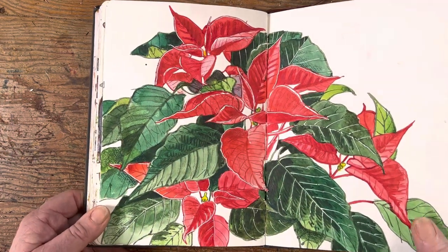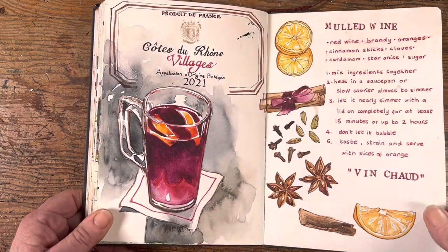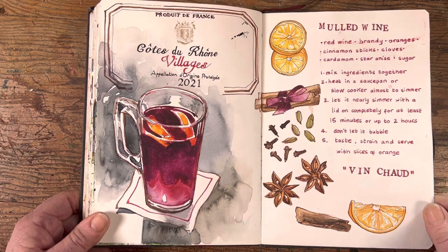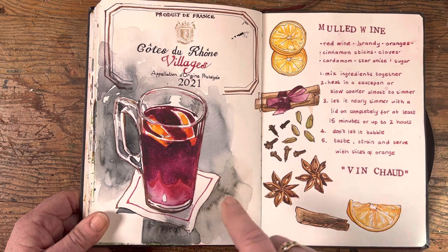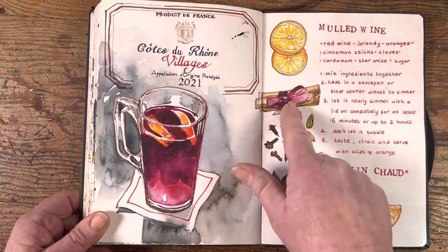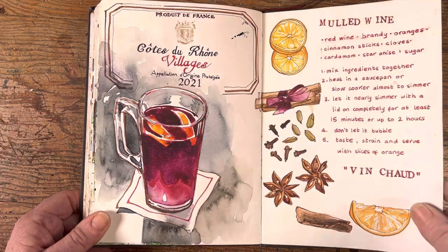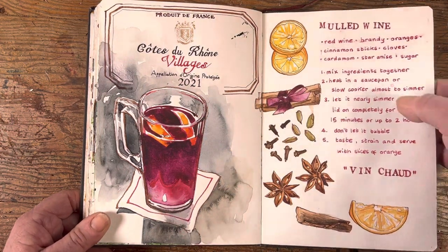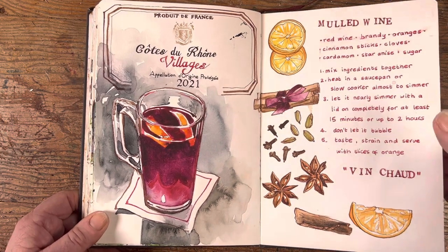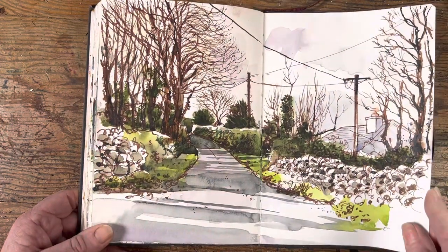A poinsettia — a nice Christmas plant. I did that in class one day and it went down very well. This was of my daughter having a nice hot port. I really enjoyed showing the refraction of the oranges and then picking up the little ribbon in the bundle of cinnamon sticks. Lovely recipe by the way — you can pause it here and write that down.